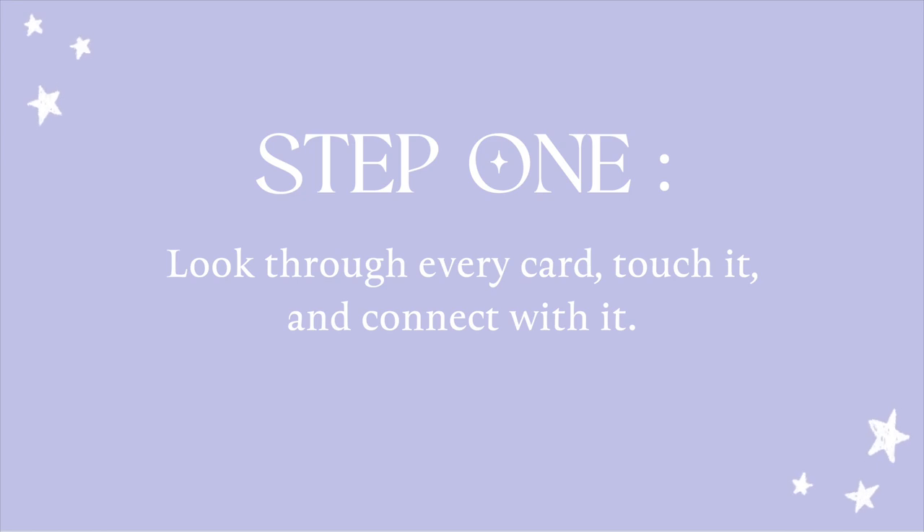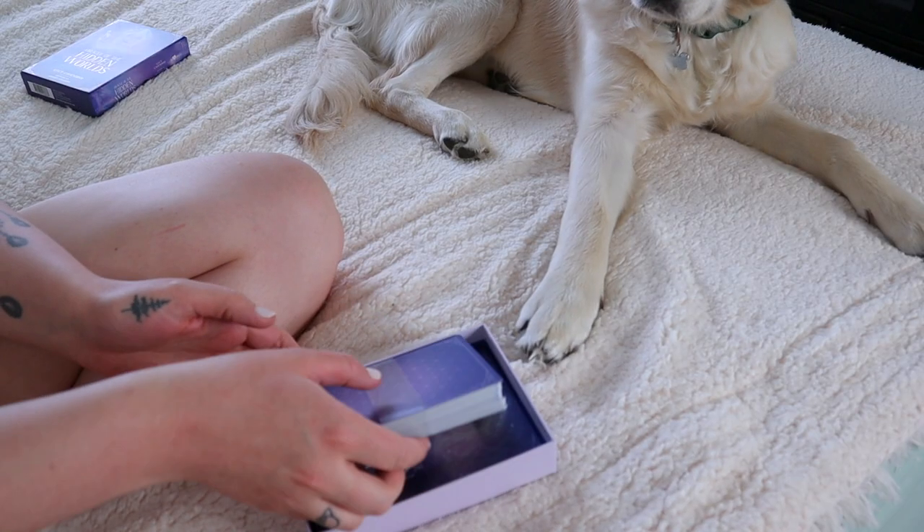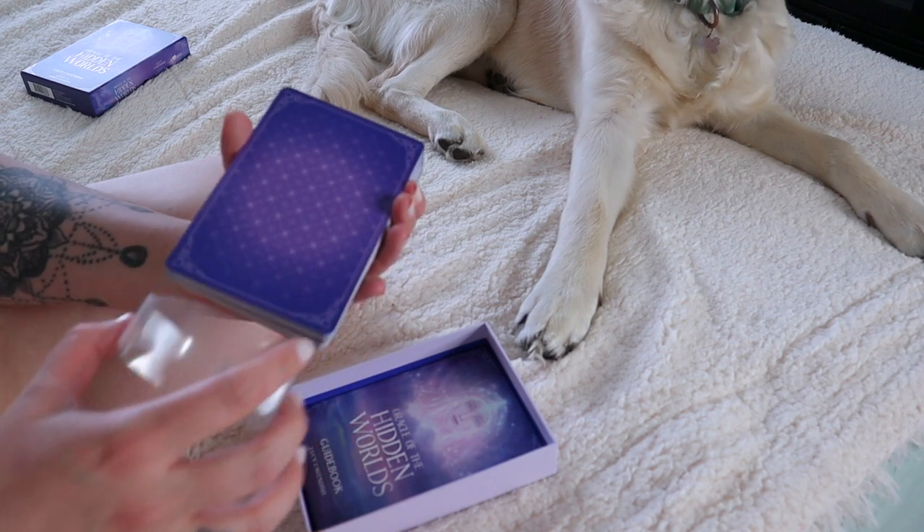The first thing you're going to do when you first get an oracle deck is to open it up and look through each and every card. Touch each card with your hands. Look at all the pictures and see if you can start interpreting different messages that you can pick up from each card.